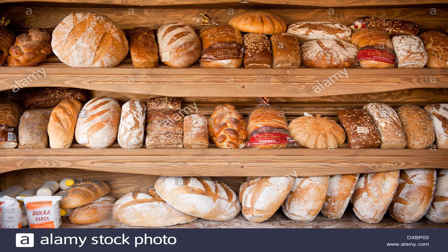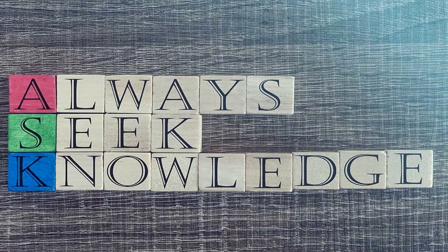Good afternoon students! How are you today? I hope you're doing fine amidst this pandemic. Although we are suffering from this pandemic, we still have to study. Because as they say, always seek knowledge.